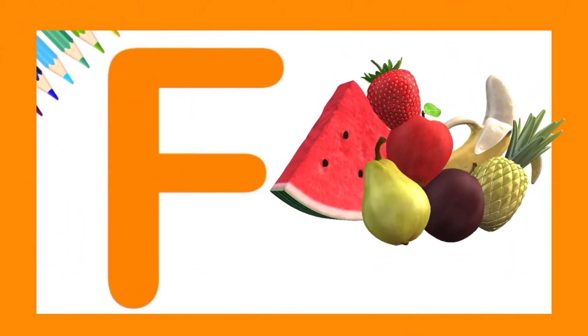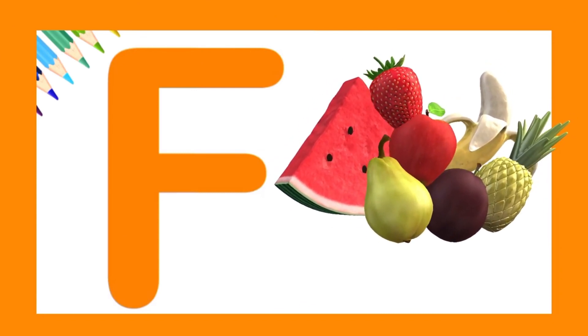F is for fruit. Let's try one last time. Incredible!